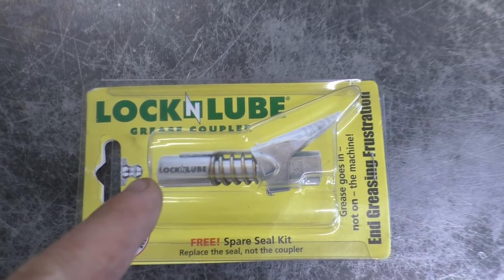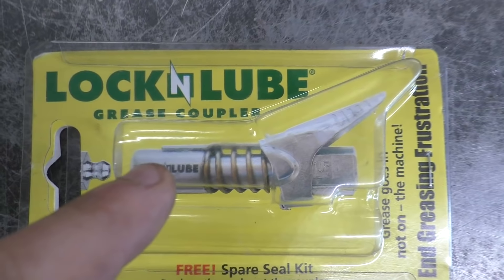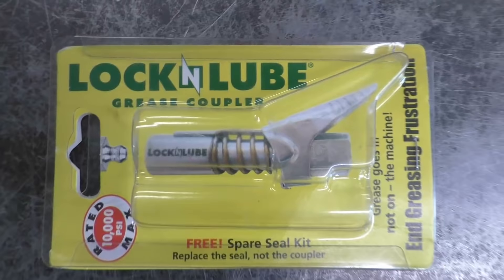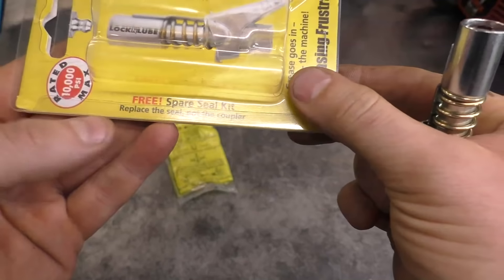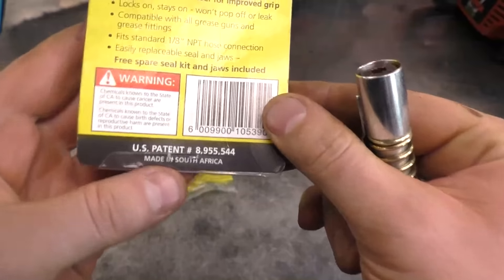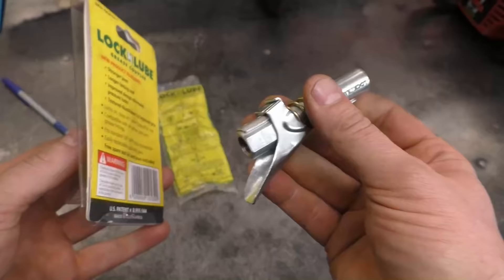What makes this different from other grease fittings on grease guns is that it actually locks the tip right on the grease fitting so it doesn't pop off. Here's the package it came out of — I bought it on Amazon. This product is made in South Africa; it's the first time I've gotten a tool from there, but I have to give them credit — this is amazing.